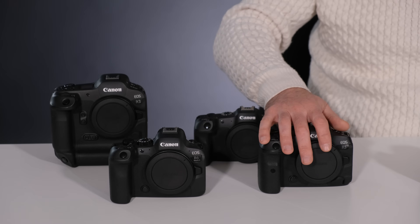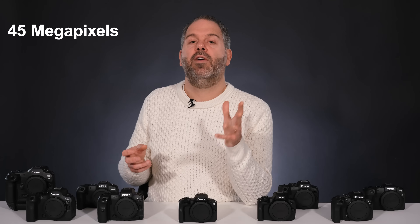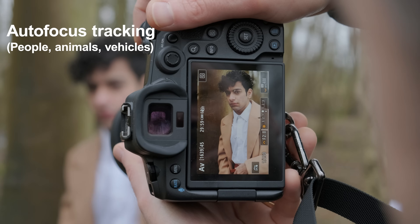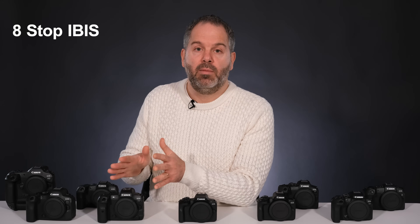The R5 is a full-frame mirrorless camera aimed at professionals. It will do portraits just as well as landscapes, macro, wildlife — it's a good camera for all genres. It takes a 45-megapixel image, which is absolutely massive. Its fastest frame rate is 20 frames per second on electronic mode. It has a superb autofocus tracking system that will track people, faces, eyes, animals, and vehicles. It films 8K raw and has an eight-stop in-body image stabilization system.